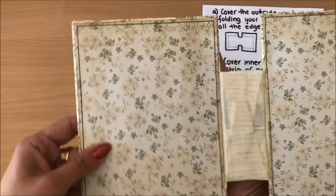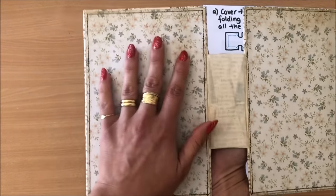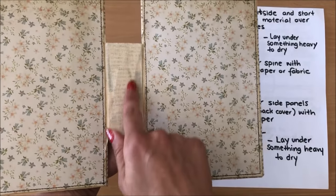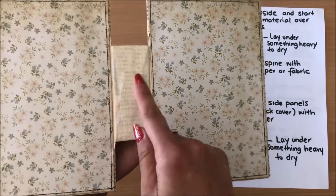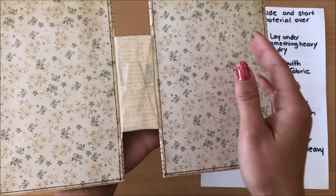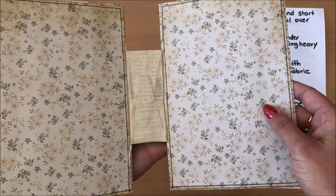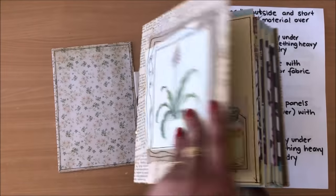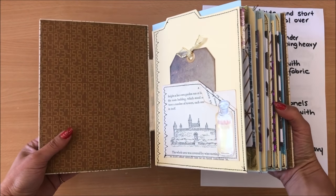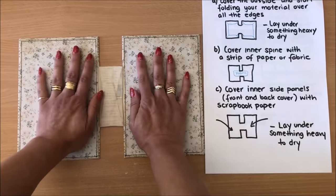That's all glued down. I trimmed the paper slightly smaller than the actual cover so you can still see the edge of the book. In case you're wondering, the inside of the spine is showing through the fabric — I chose fabric because there's less chance of it ripping with the opening and closing of the book, whereas paper might tear over time. The fact that it's see-through doesn't bother me because I'll have my signatures in here and you won't be able to see that.